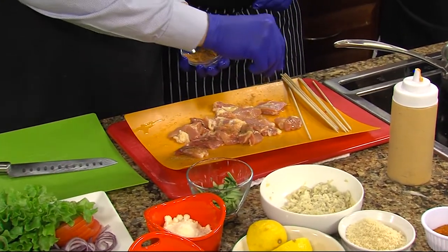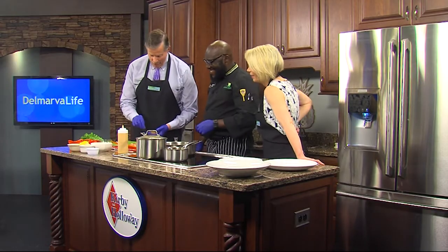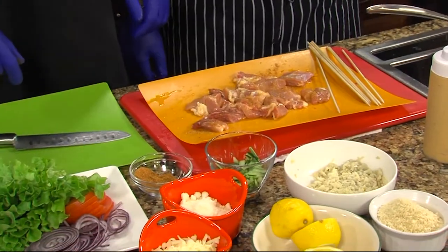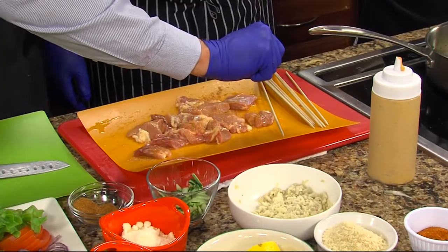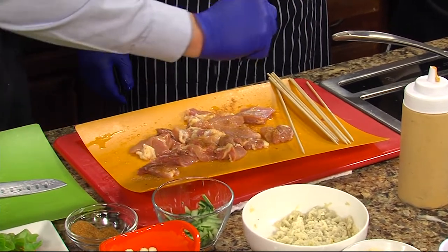You look like you've done this before! You know what they say — monkey see, monkey do. And then some lemon juice. We're going to squeeze some lemon juice — and you are taking the seeds out. Wonderful.